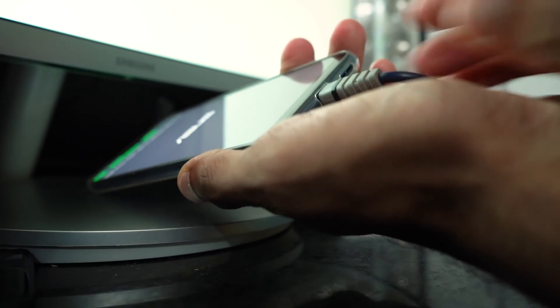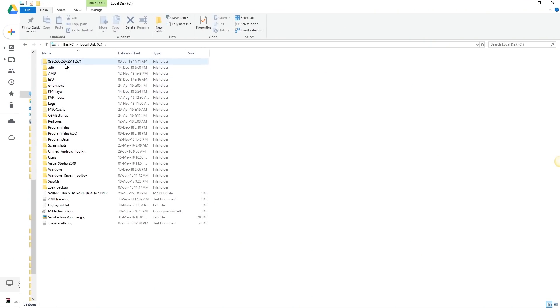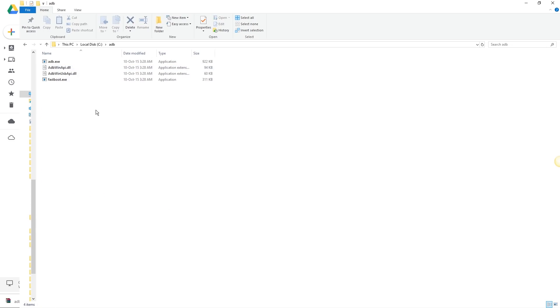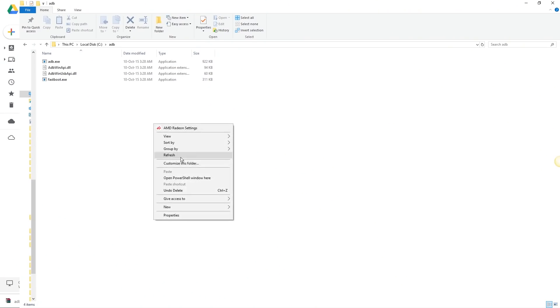Now on your PC, go to the C drive — that's most probably where the ADB drivers are installed. You can find the ADB folder here. Go inside, then press and hold Shift and right-click, and open a PowerShell window here.